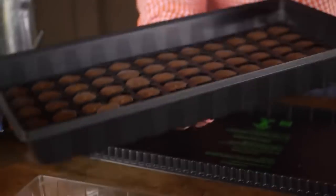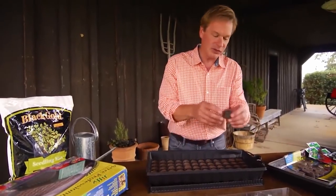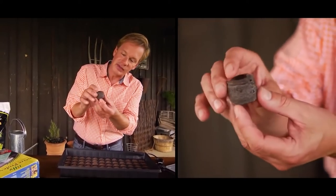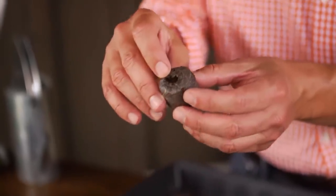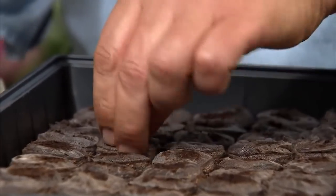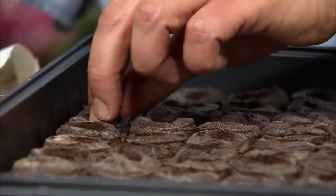Inside is packed pressed peat moss, and when you add water, these actually expand. I've just added water to these, and just within a few minutes, they stand up to about an inch high. There's a little place right here in the top where you can actually place the seed. It makes it very easy and very precise — you just simply place two or three seeds, depending on the size, in each one of these places, and then nestle them back in and you're set to grow.